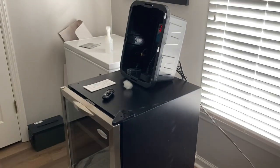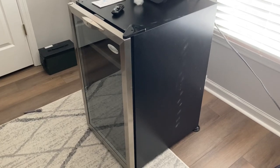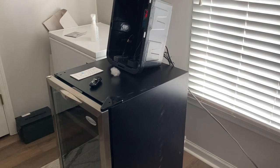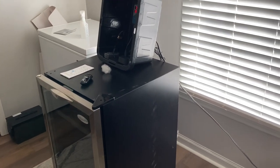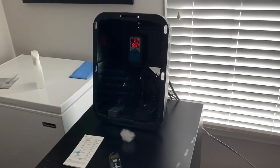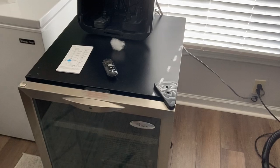My second ever DIY incubator. This is just a whole lot nicer than the first one I did. Thanks for watching, guys. Hopefully we'll have another set of black milk snake eggs, another clutch here in a couple of months. So thank you for watching. We'll see you next time.